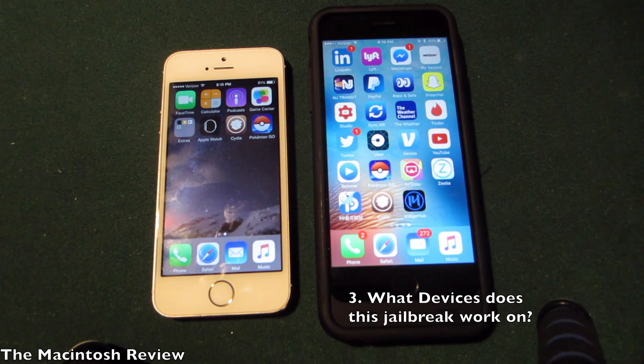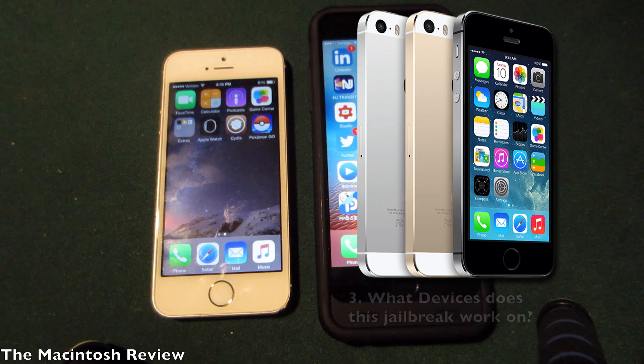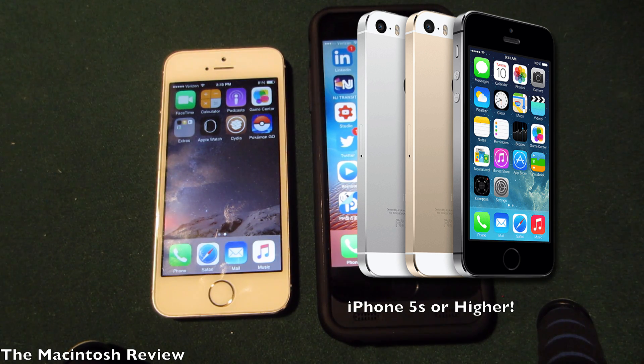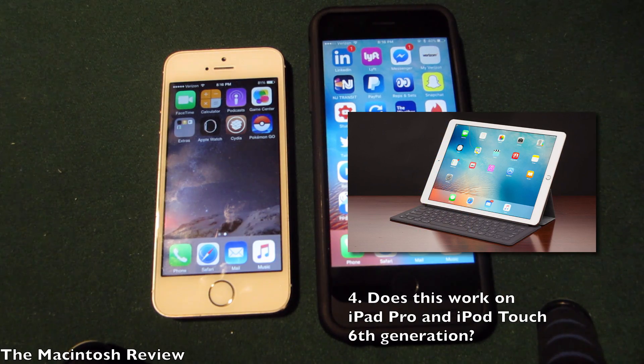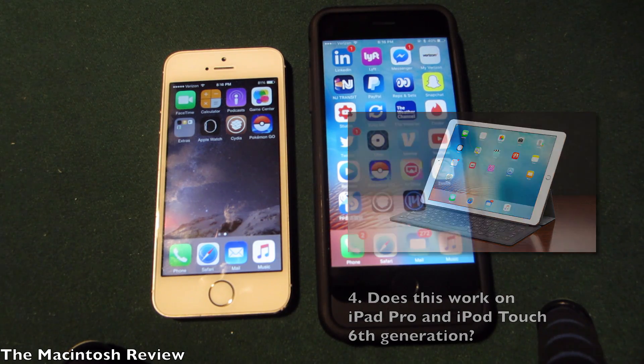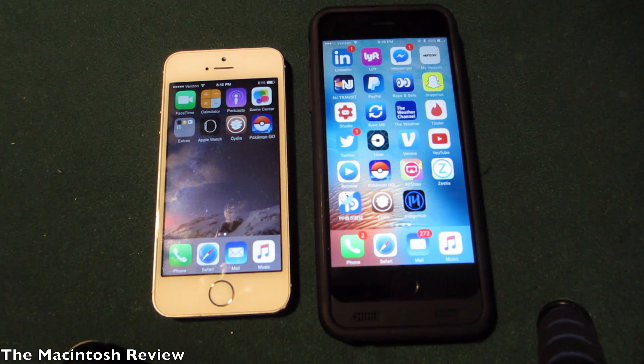A lot of you guys were confused about what devices the jailbreak will work on. To be very clear, you need an iPhone 5s or higher — that's the iPhone 5s, iPhone 6, iPhone 6s, and iPhone SE. Any iteration of those will work. If you don't have an iPhone 5s or higher, this will not work. It will probably be updated soon to support lower generation devices, but as of now it just works on the newer devices. The iPad Pro and iPod Touch 6 are also supported — it was updated today and works just like the previous method.